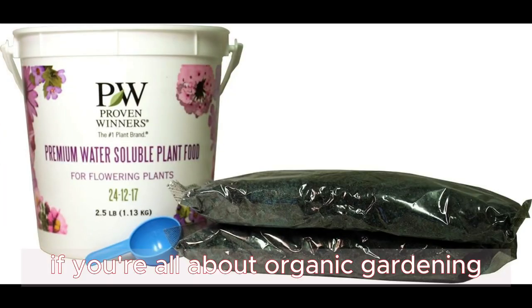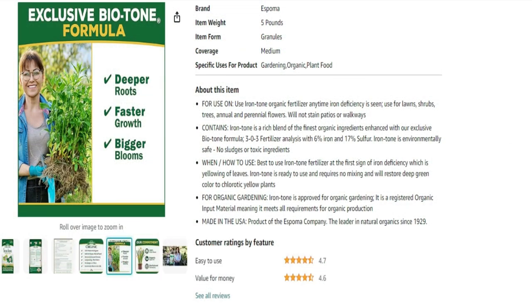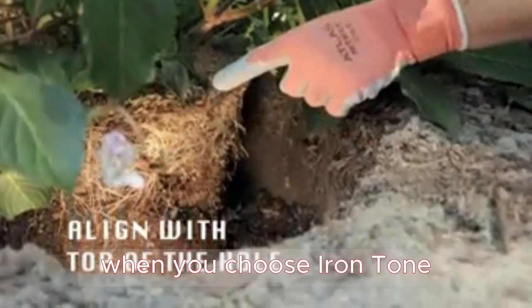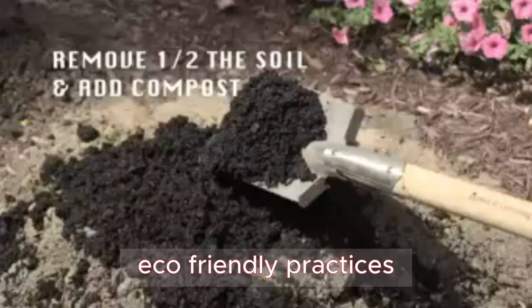If you're all about organic gardening, you're in luck. Iron Tone is approved for organic gardening and is a registered organic input material, meeting all the requirements for organic production. When you choose Iron Tone, you're not only nurturing your garden, but also supporting responsible, eco-friendly practices.